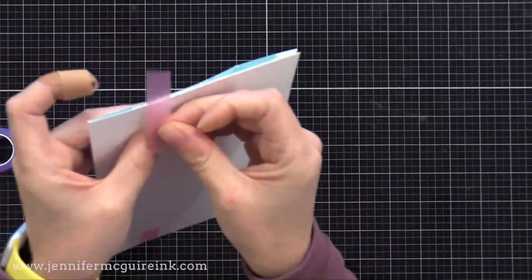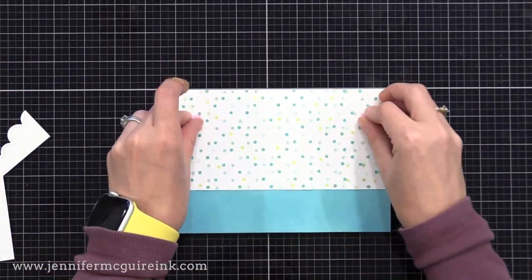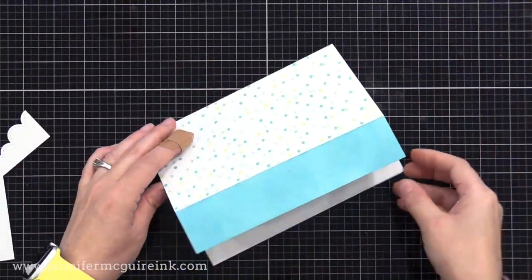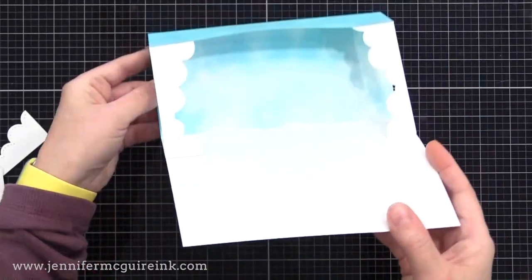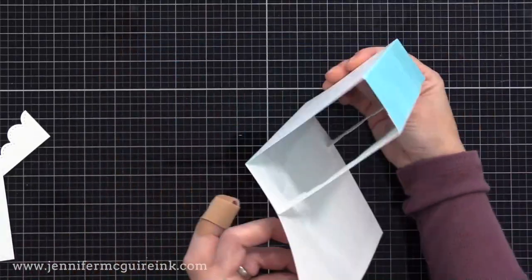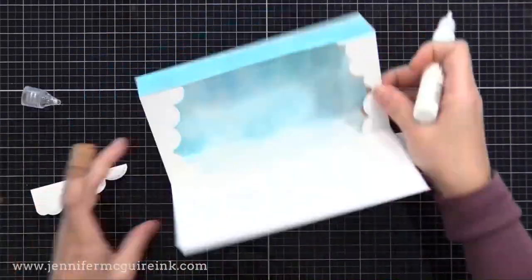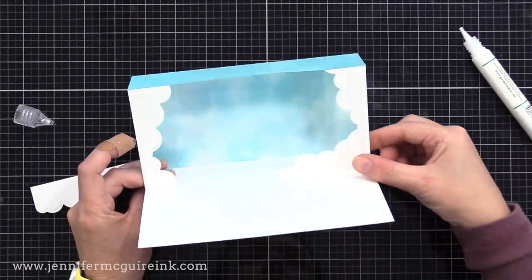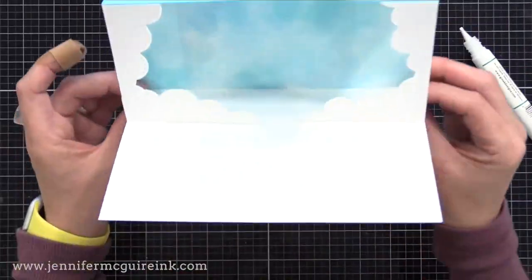Taping it shut really works well and you can reuse those pieces later. After giving it a few minutes to dry, I can remove those pieces of tape — and we have our basic display frame shadow box card. You can see it looks like a little stage; you can put anything you want in there. Now I'm going to step this up, but you definitely don't have to. By showing you different ways to step it up, you can pick and choose what you like.